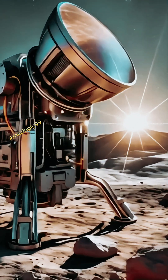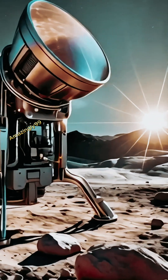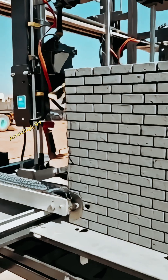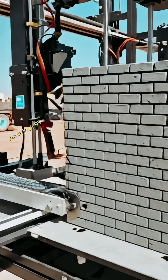The temperature will reach between 1,400 and 1,500 degrees Celsius — 2,552 to 2,732 degrees Fahrenheit — which is enough to melt the soil and transform it into bricks using 3D printing technology.